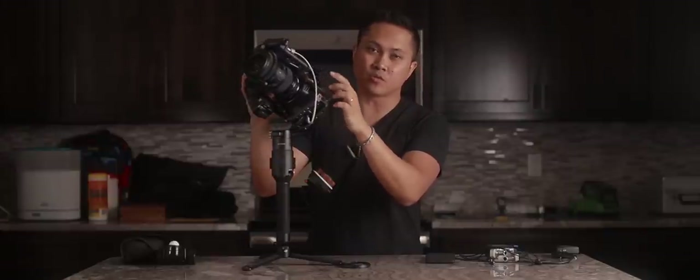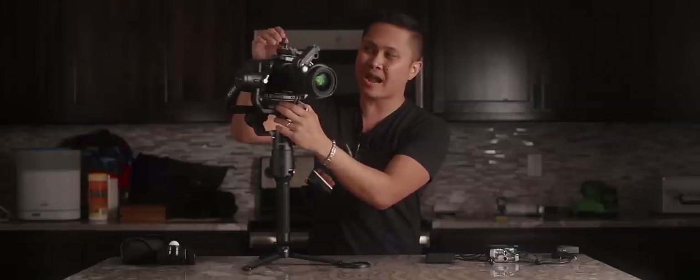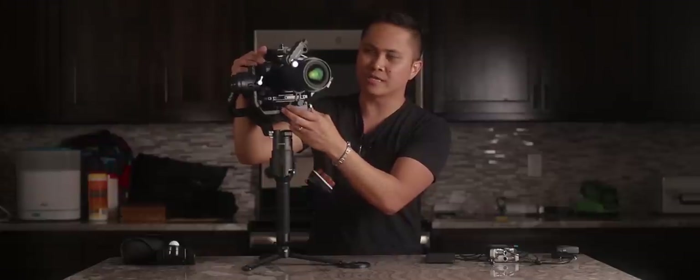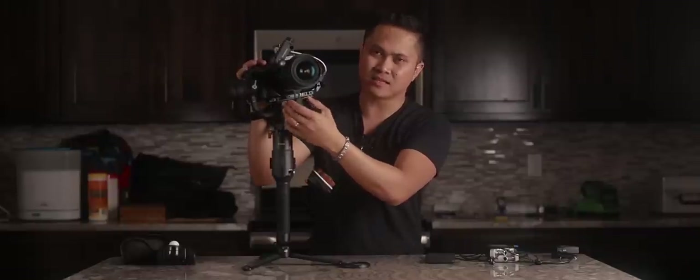The next thing I'm gonna talk about is this little 15mm rod clamp up here, so that I can attach the nano motor on top of the camera. I didn't want it at the bottom of the camera — it was too bottom heavy. On the top part, I can just easily remove the clamp whenever I need to take the Nucleus Nano motor off, so it acts as a quick release. Having it down below just causes a lot of problems for me.